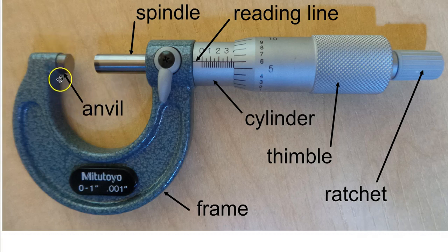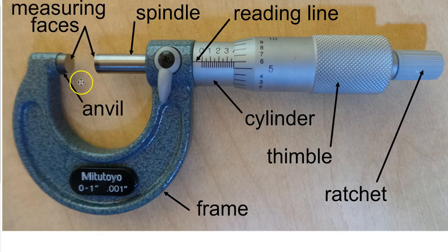The part on the other side used to measure is called the anvil. If you look carefully, both the anvil end and the spindle end appear a slightly different color — that's because they have a carbide tip for better wear resistance. The flat surfaces on the face of the anvil and the face of the spindle where the carbide is are called the measuring faces.